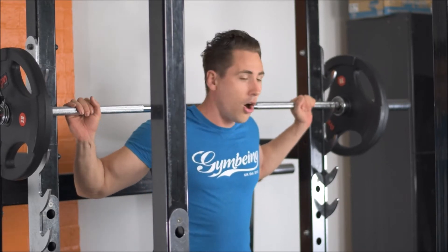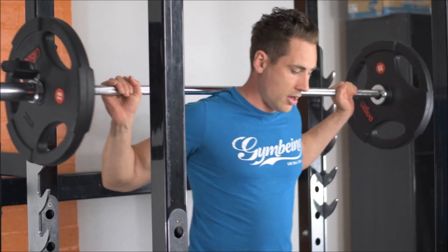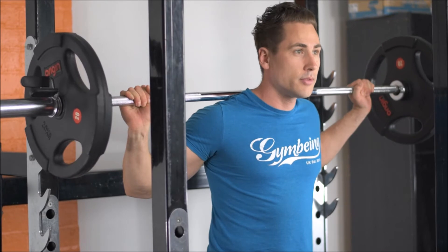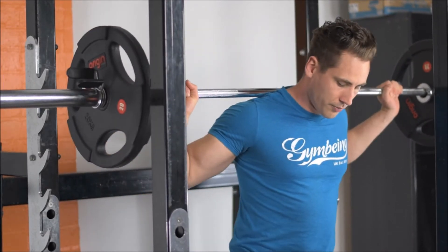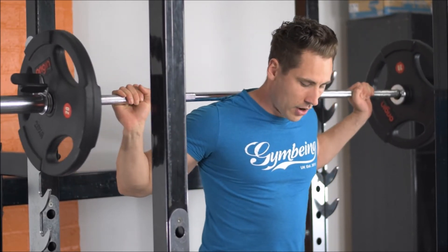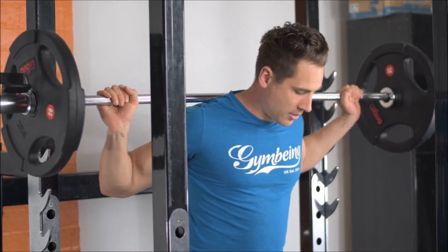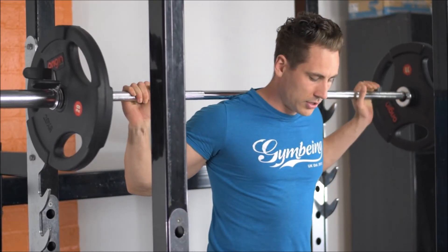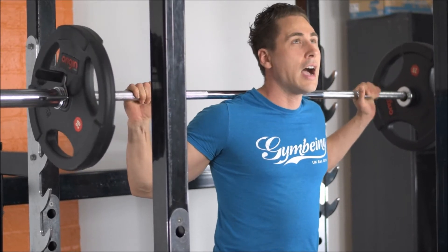Picking the barbell off the rack, I'm now going to keep my toes facing forward at all times. If I want to do a sumo squat I will bring the feet out at a 45 degree angle each side, but for the main purpose of this video we're going to point the toes forward at all times.